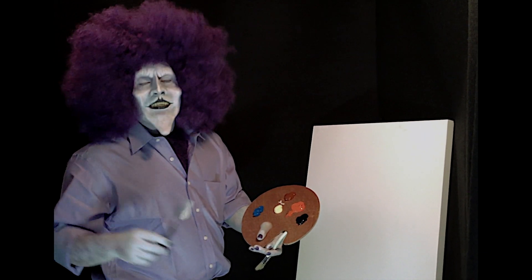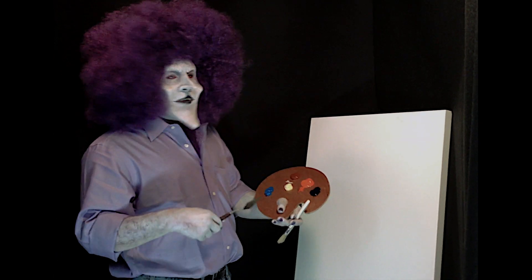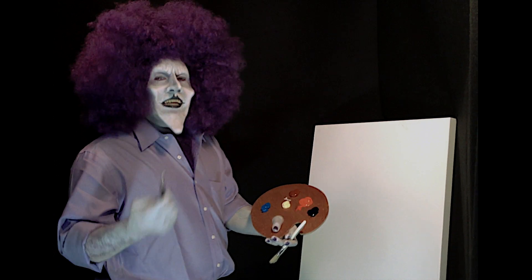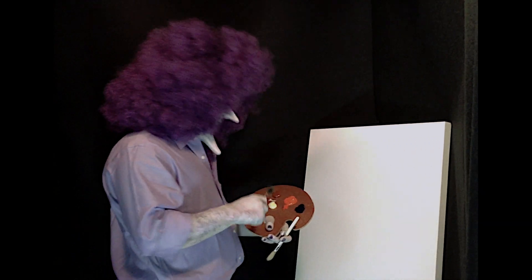It should be fun, just like life. When I'm stressed out or I've had a bad day, that's when I like to paint, and just get it out, and just be happy. So let's begin.